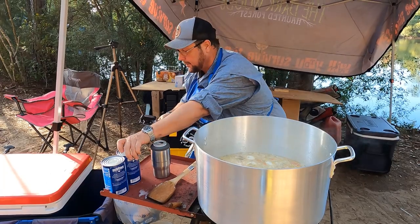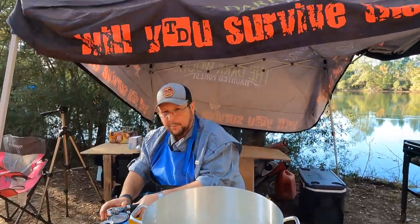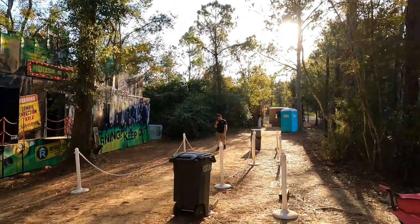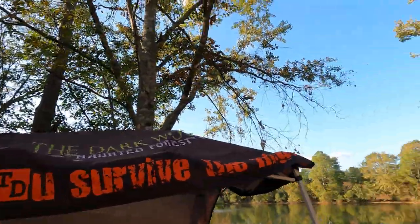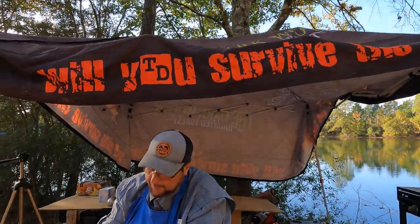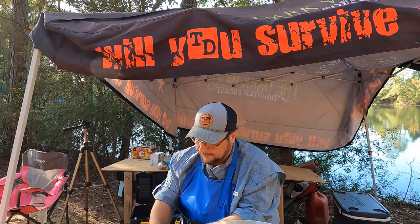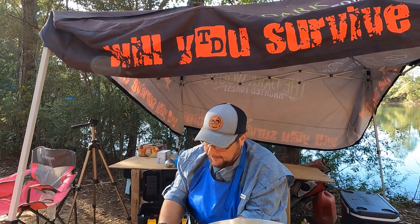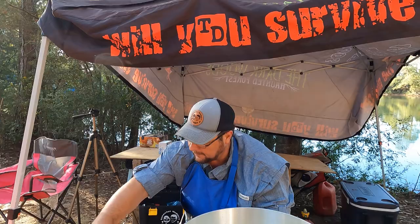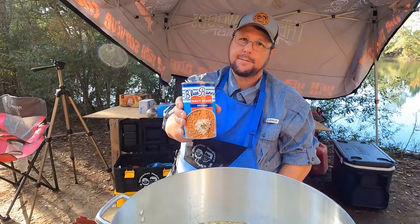Remember I said there would be a secret thickener? Can't film this — pour it in. The secret thickener is Blue Runner cream-style navy beans. You need something thicker? This is your answer. I'm using a basting brush to get all of these out of the can.